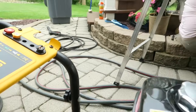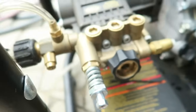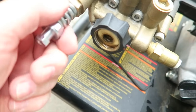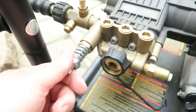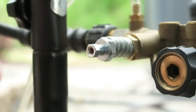It's a DeWalt 3000 PSI, model number 3025, 2.5 gallon per minute, 3000 PSI. The part that we want to look at is going to be right here. I'm going to show you how to remove this, and once I get in there we'll go a little bit further, but this might be my culprit right here from all the research I did.